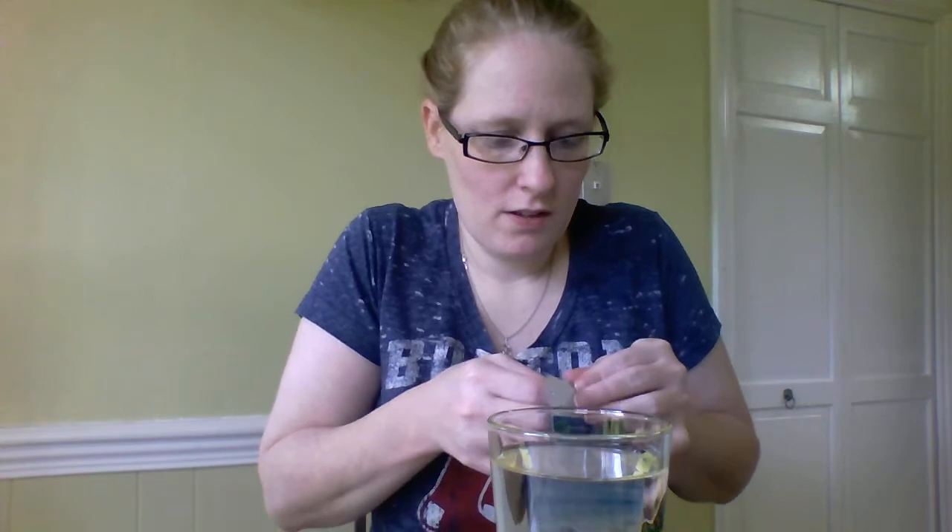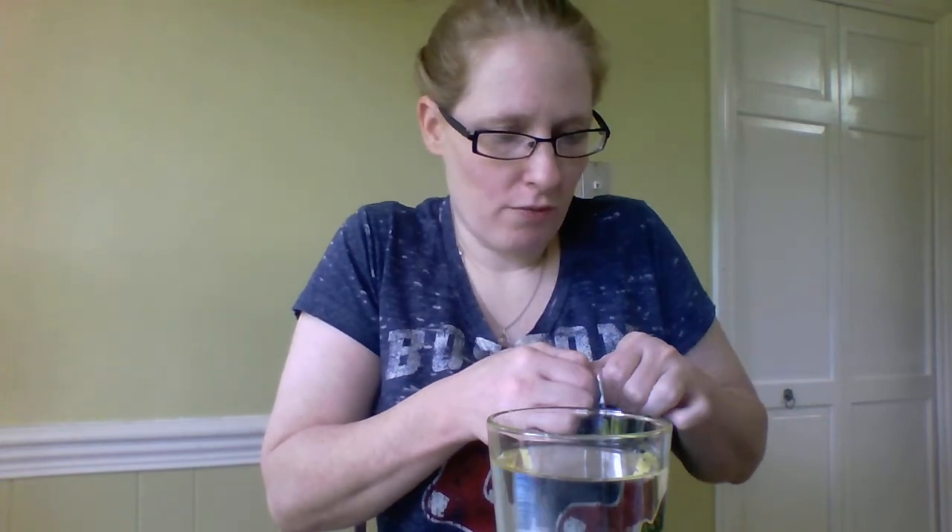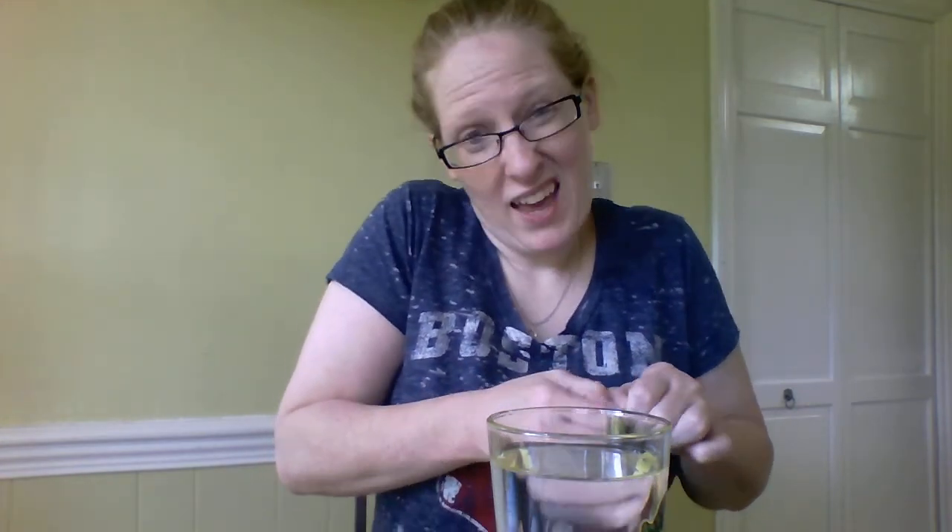It's all natural. There's supposed to be ten servings in here — again, I've never opened it. I have no idea what we're looking at, but I do have roughly a glass of water in front of me that I'm gonna put this in.